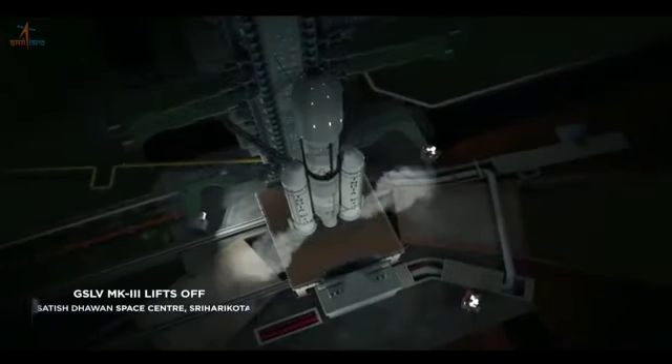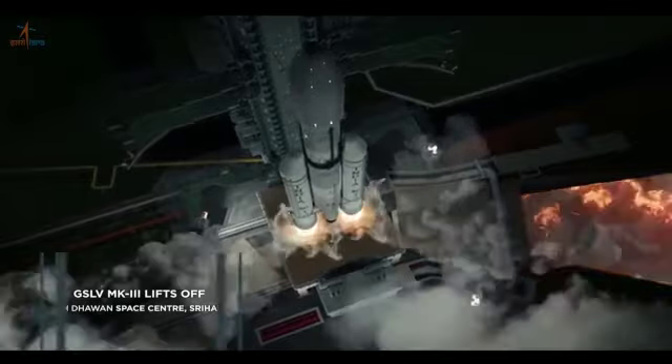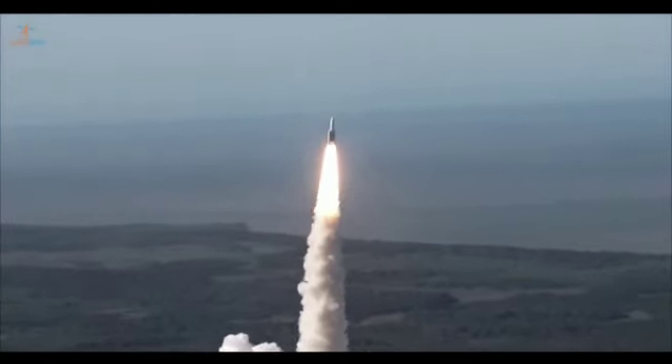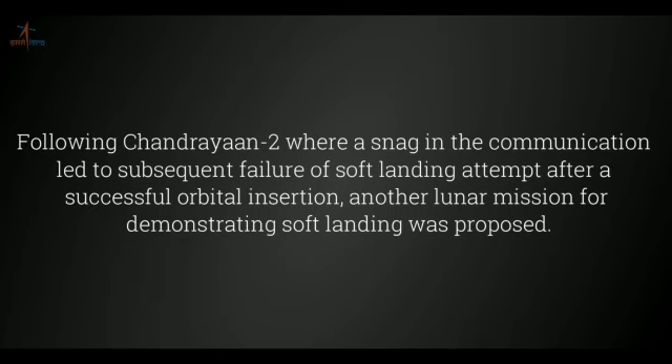The Chandrayaan-3 spacecraft rover will communicate with Earth via an orbiter borrowed from Chandrayaan-2. It will photograph the surface from a distance of 100 km from the lunar orbit. It will be propelled by four solar-level engines and will also be equipped with a Laser Doppler Velocimeter (LDV).